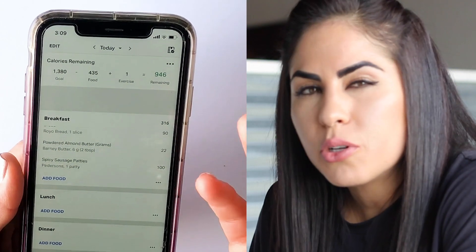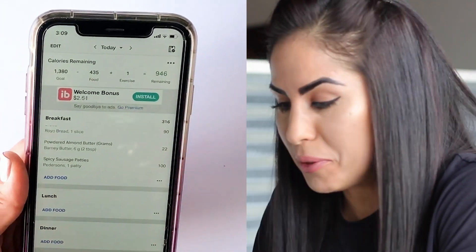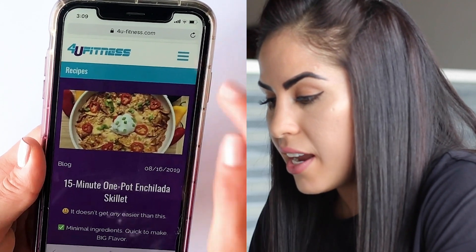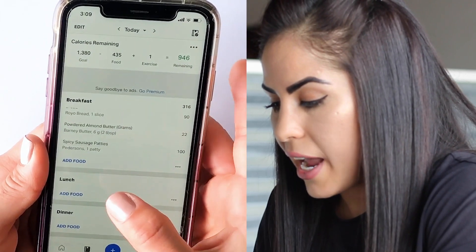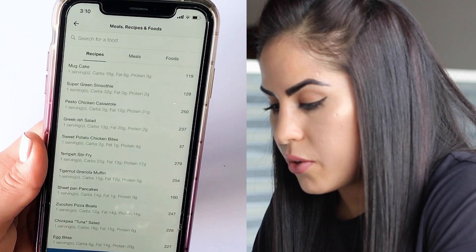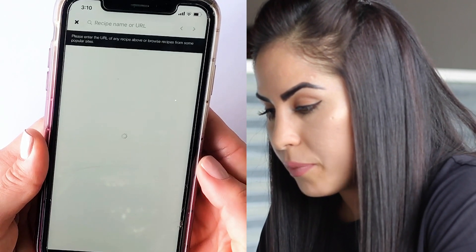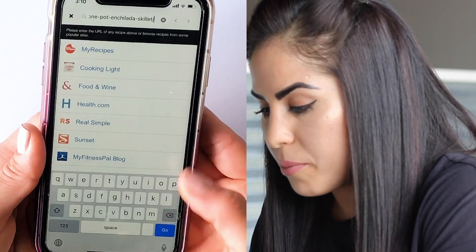Many of you have questions about how to insert food when it's coming from a recipe online. Go to your search engine and find the recipe. For instance, I've pulled up my 15-minute one-pot enchilada skillet. Copy that link, go back to the MyFitnessPal app, go to More, then Recipes, and create a recipe. From here you can add from the web or enter ingredients manually. Since I've got it from the web, click that option, paste in the link, and click Go.